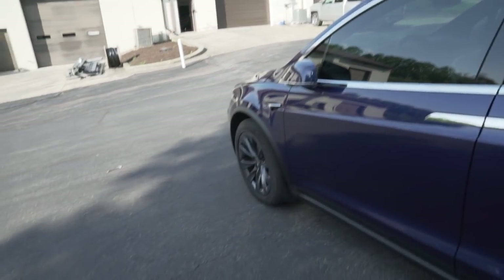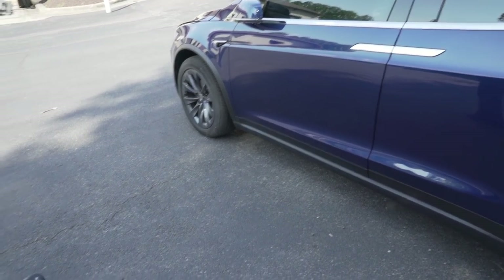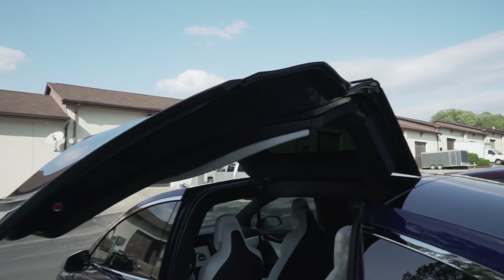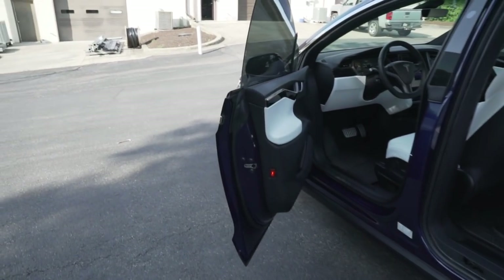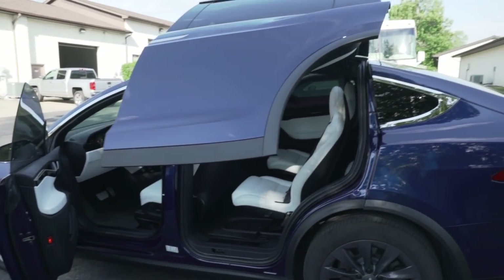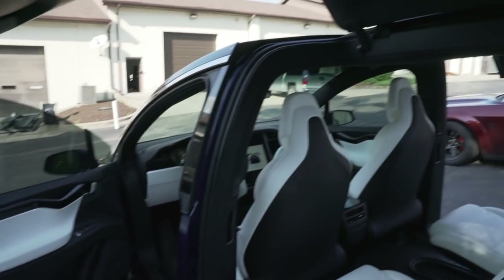I think it's locking itself. We still haven't shut the hood yet — we gotta do that. Walk up to it, let's see what happens. Oh, there go the rear doors! I definitely gotta get a picture with the rear doors up. That is so sick. I don't care if you like or dislike Teslas — that is the coolest door I've ever seen in my life.